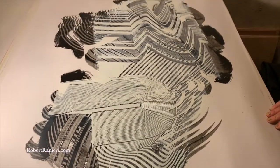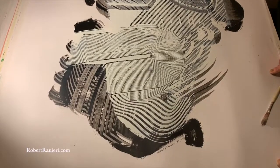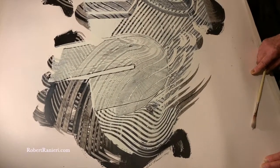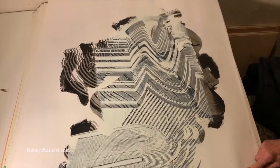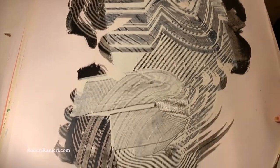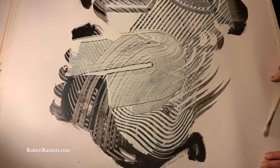This is Luke Ranieri again with my father, Robert Ranieri, and this is one of your several hundred works on paper, which is actually not an exaggeration. This was done in 1995, one of the large works on paper, and as you can see, these are the rough dimensions. Papa, why did you, back in the 90s, decide to do these works on paper?